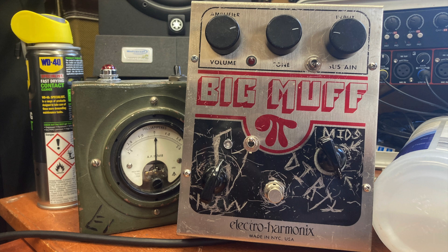Hello and welcome to the Toneless Gear channel. Today I'm going to be taking you through a New York City edition Big Muff modification that I did for a friend. I'm going to take you through the controls from left to right, top to bottom. We've got a volume, a tone and sustain control — those are standard on the Big Muff.